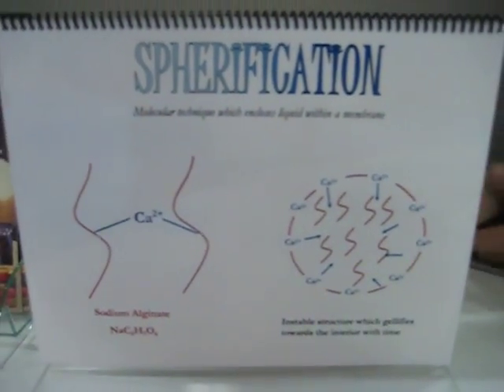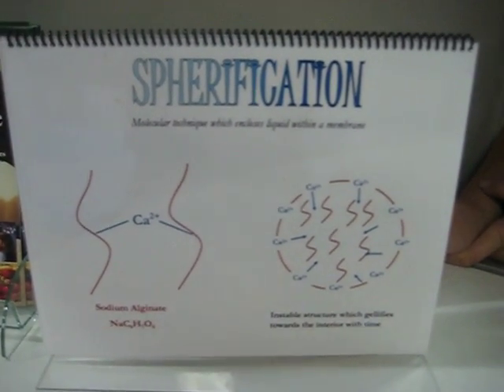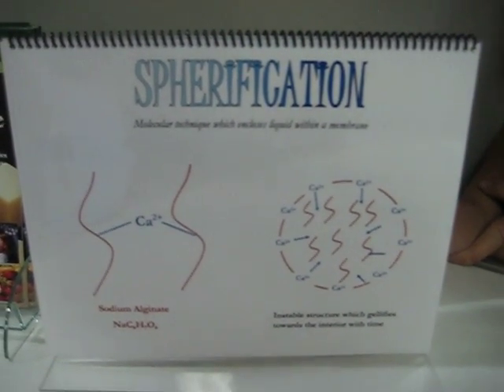So what we're demonstrating right now is the technique of spherification, where the theory behind this is chemistry. We use a solution of sodium alginate, which is a natural extract from brown algae, and it's a hydrochloride, so every time it comes in contact with water, it forms a gel.